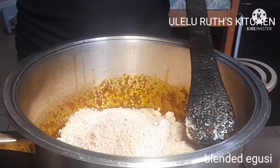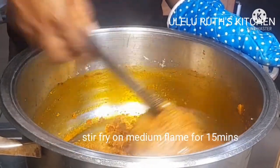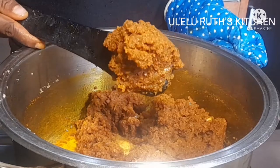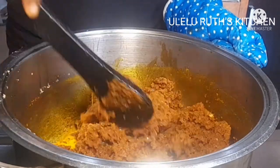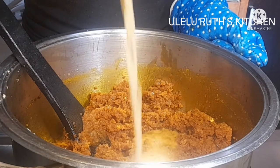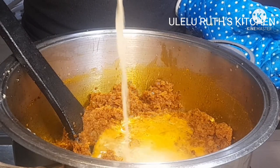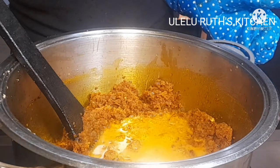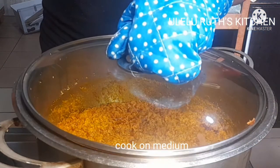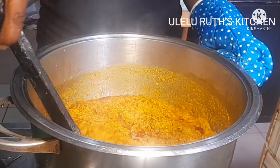At this point I'll be adding the blended egusi. So our second soup — our second easy popular Nigerian soup — is egusi! Let me know at the comment section whether this is true or not: is egusi soup popular and easy to make? Is Oboro soup a popular Nigerian soup and easy to make? At this point I'm adding the goat meat stock, mixing to combine, and then covering it on a medium flame for 10 minutes.